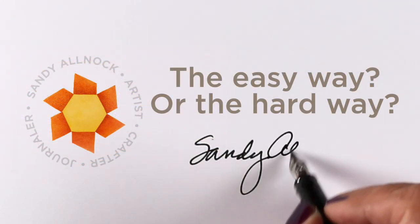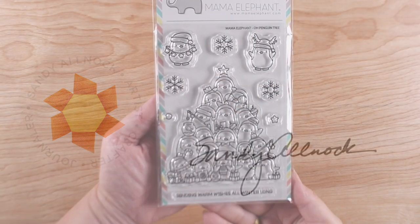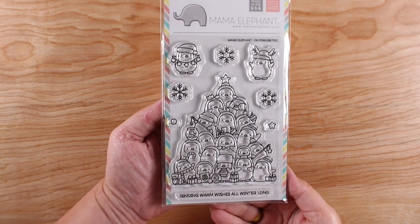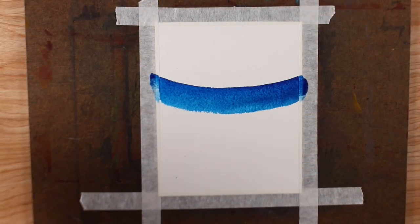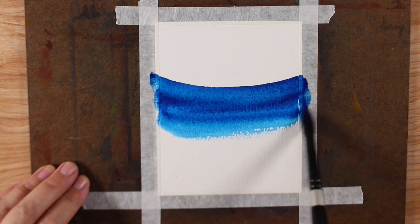Are you the type to make a card the easy way or the hard way? I'm going to show you both of them today using this Mama Elephant stamp set with cute little penguins shaped like a tree. I'm going to do the easy one first.